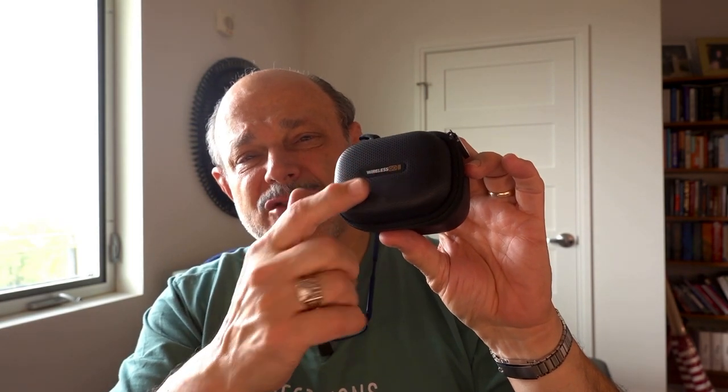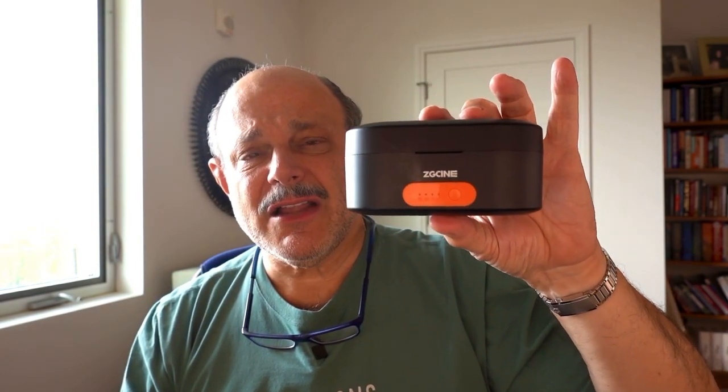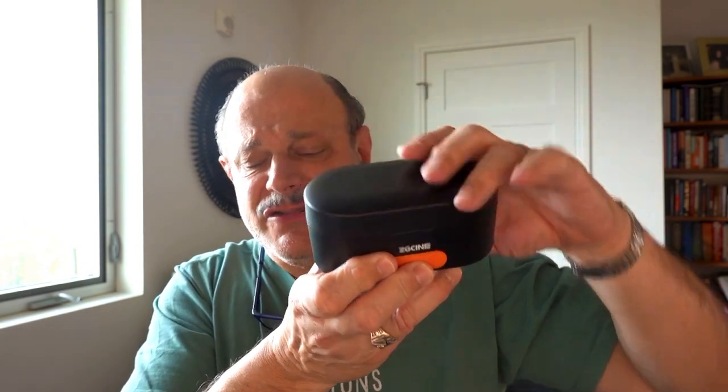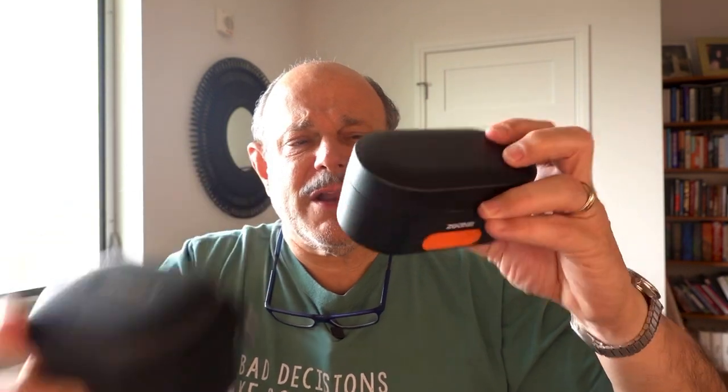One recommendation I would have made to Rode is you could have left a little extra room in the top — maybe a little pouch where we could have put the wind muffs and the 3.5mm connector cable. What I've been using before was a product by ZGSYN. It's a product that a lot of people have been using to charge the Rode Wireless Go. You can see it's a little larger in size when you compare it to the Rode product.